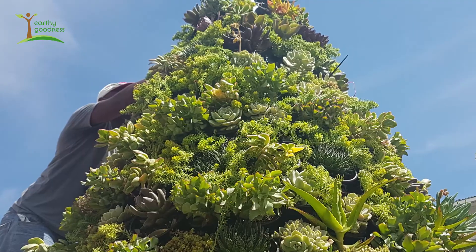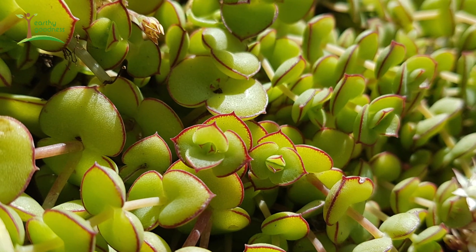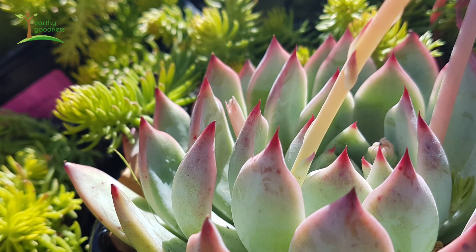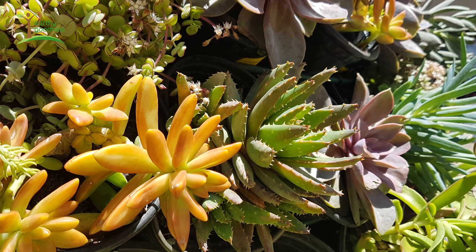We've had a lot of fun choosing the plants and just finding things that are gorgeous colors and textures. We've really mixed it up — we've tried to find lots of golds and reds and pinks and things just to brighten it up, and it's actually been really straightforward.